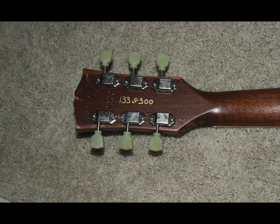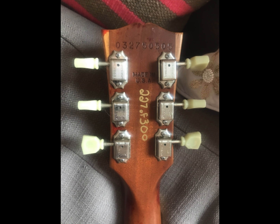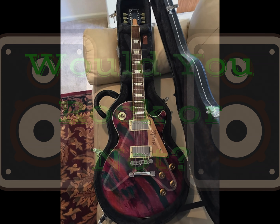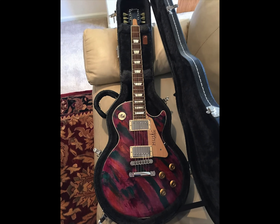The back of the headstocks are adorned with a handwritten 1 of 300 serial number, as well as a traditional serial. The only question left: would you rock a Music Rising Les Paul or not? Leave your answer down in the comment section below.